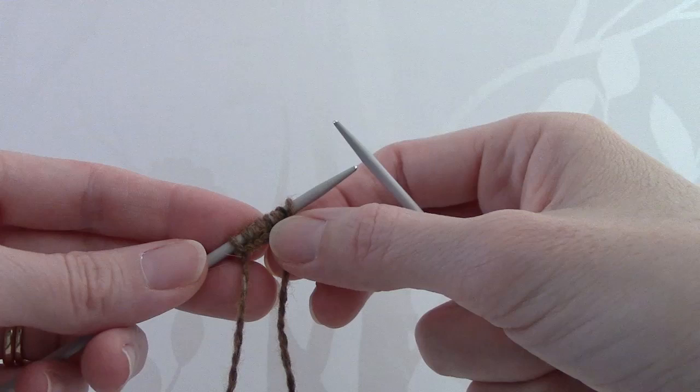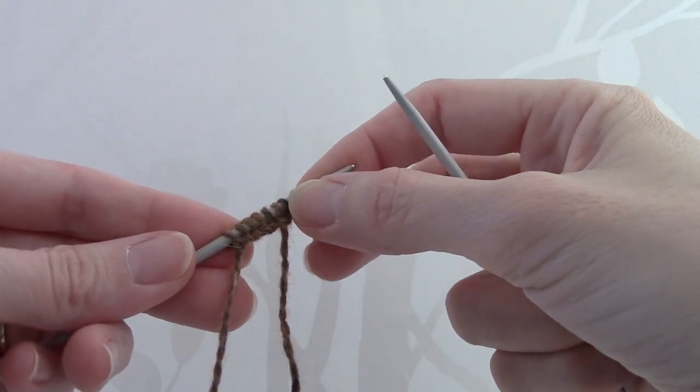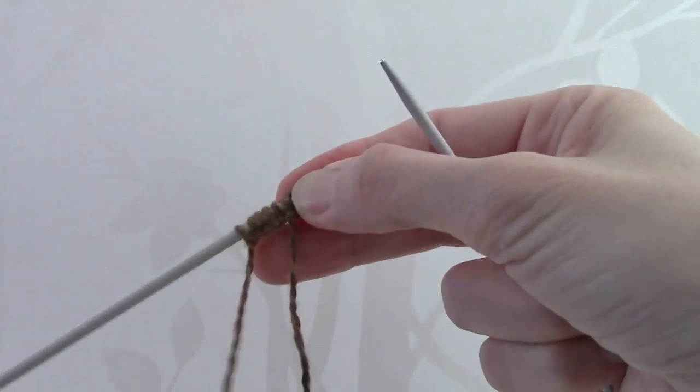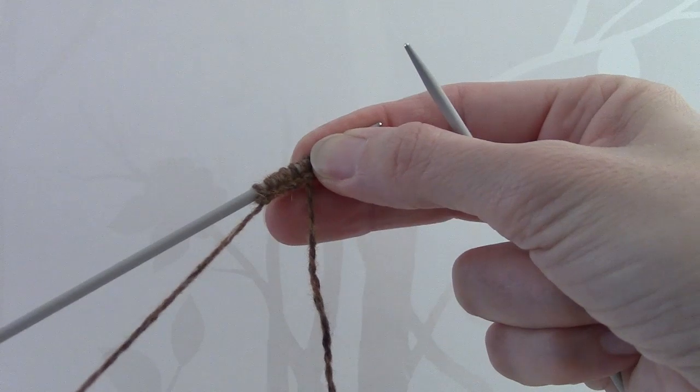You begin with the right leg of the bear and as you can see I've cast on 8 stitches, leaving a nice long tail end of yarn for sewing up the bear later on.